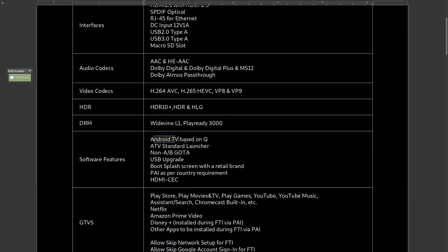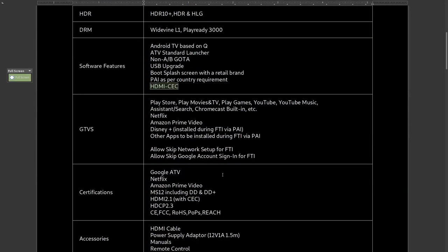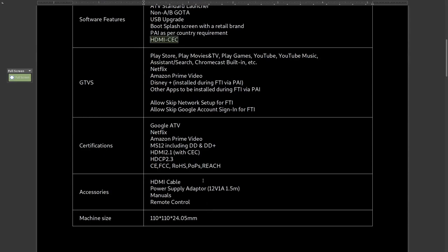It's Android TV based on Q — in other words Android TV 10 — standard launcher, upgradeable via USB or over the air. Certifications include Google Android TV, Netflix, Amazon Prime Video, MS12 including DD and DD Plus, HDMI 2.1 CEC, HDCP 2.3, and so on.